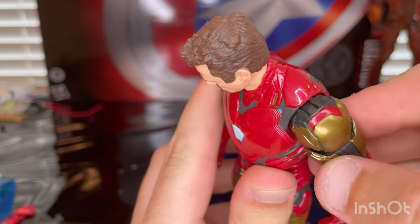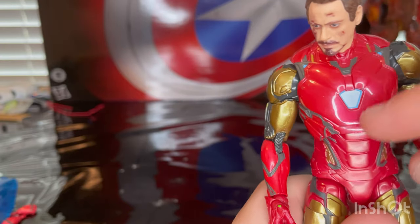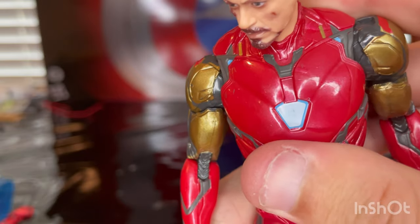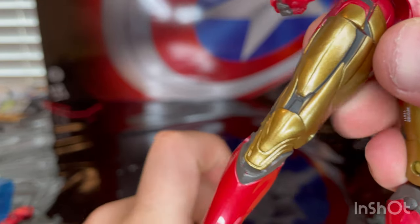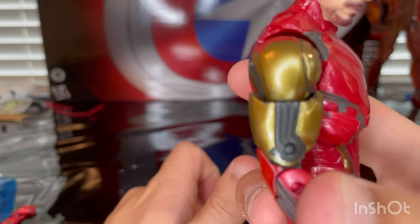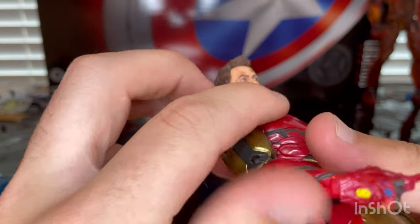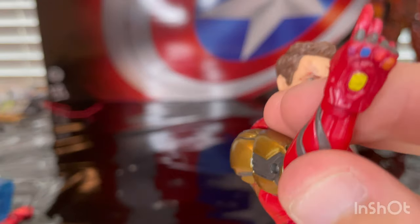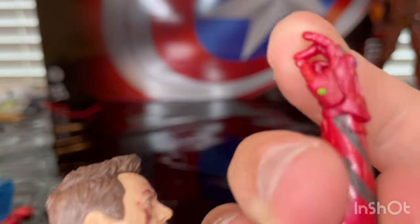You get some red detailing on his shoulders which I think weren't there in the last figure. You get some blue lights on the shoulders there, and a little bit of extra blue tint around the edges of the arc reactor. You get some gold legs with gray detailing, gold shoulders, biceps with gray detailing. And then for the hand you get the infinity gauntlet — the nano gauntlet — with the mind stone, soul stone, reality stone, space stone, power stone, and time stone.